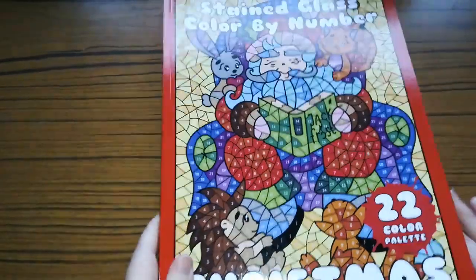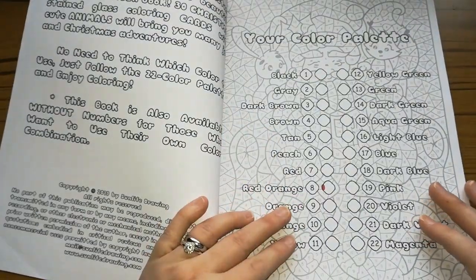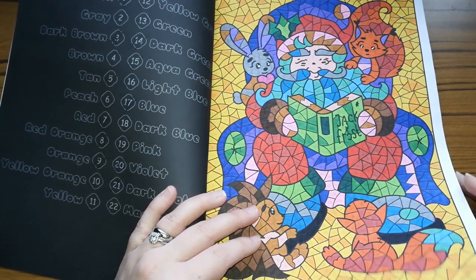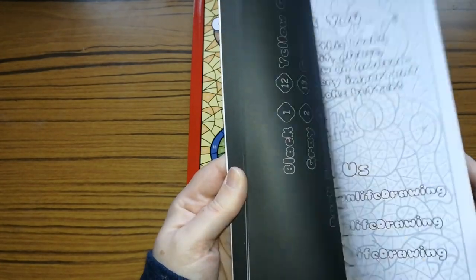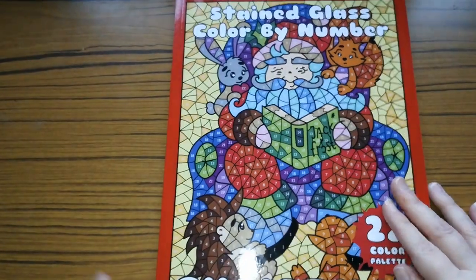Now this one is Stained Glass Colour by Number Christmas — I absolutely love this. You've got your page belongs to section but I haven't written my name down. Your colour palette throughout the book. I did this one — I did this in November last year, that's when I started colouring my Christmas pictures. And that's all I've done in this — you get some trial pages from the other books. It gives you the colour code at the back. I'll have to grab this book out if they do Christmas in July again.